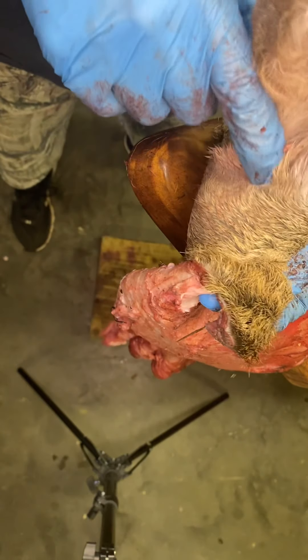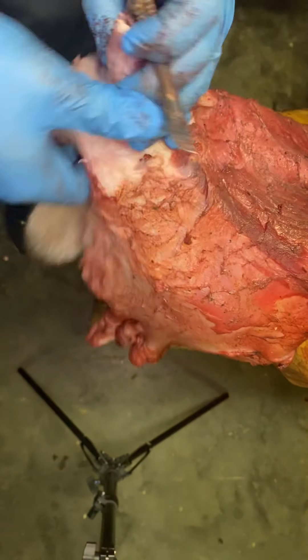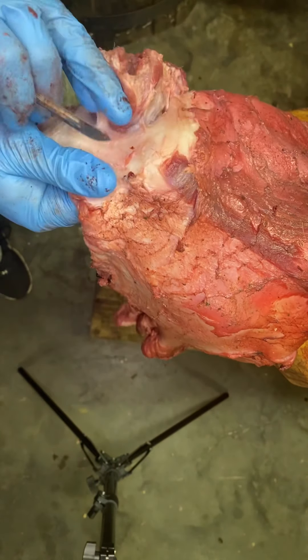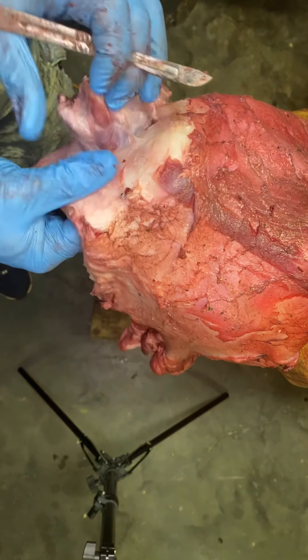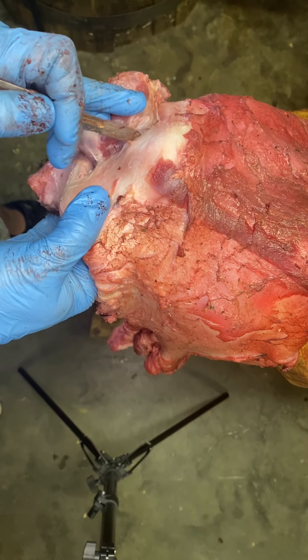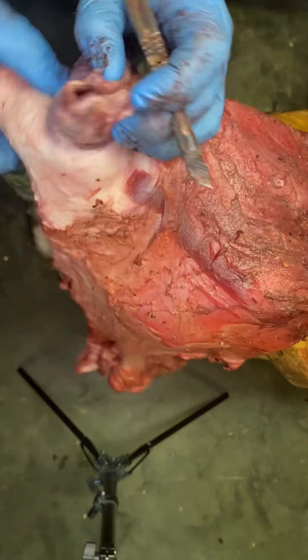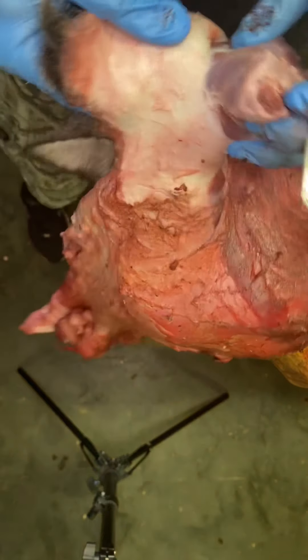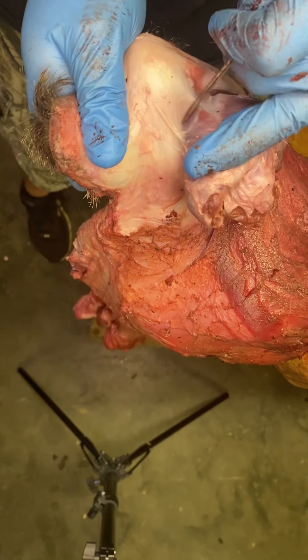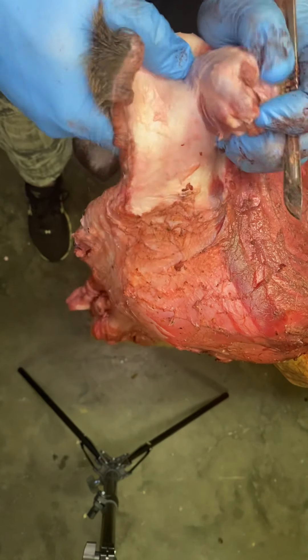Keep in mind where this corner is — you don't want to bust through there. It's not the end of the world if you do, but the goal is always no holes, although that's very rarely met. You don't want to, but it's not the end.